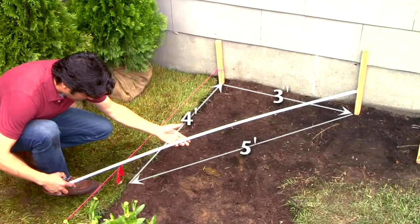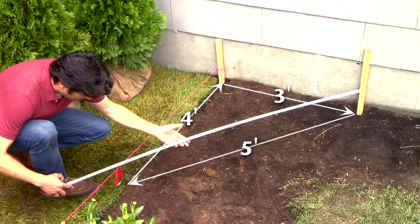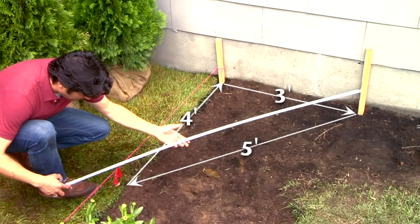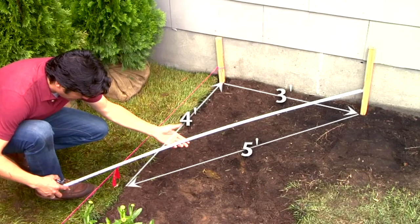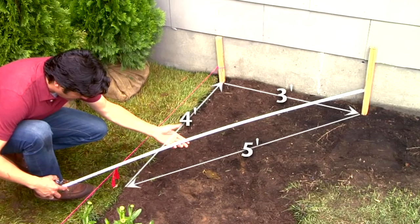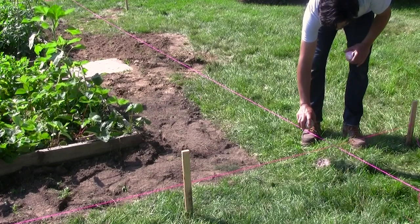Measure three feet from where the lines intersect and make a mark on one string line. Measure four feet along the other line and make another mark. Measure between those two marks and adjust one line until the marks are exactly five feet apart. Use spray paint to mark the corners where the post will go.